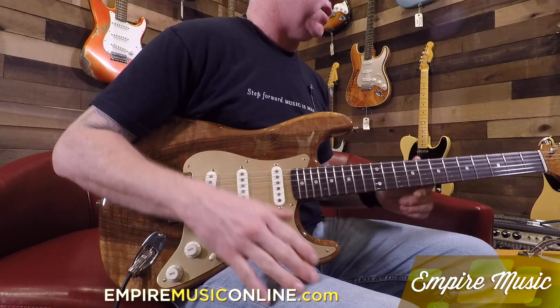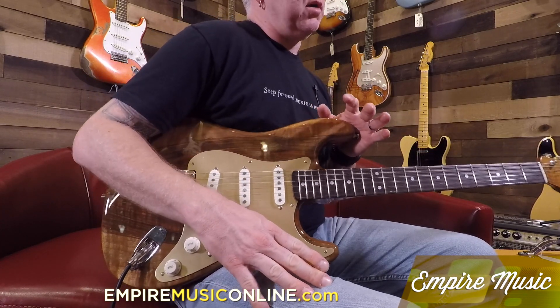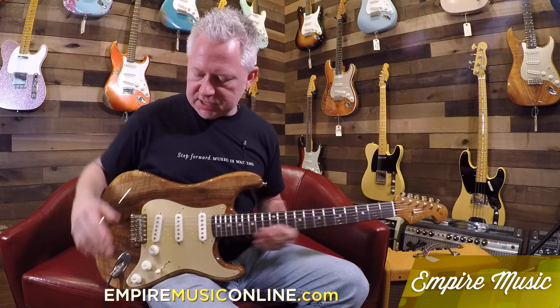All of the artisan models that are Empire exclusives have the same specs, except for the Telly because it's a Telecaster. But all the Strats share the same pickups, fingerboard radius, and such. The difference is just the tops. This one's the walnut top.